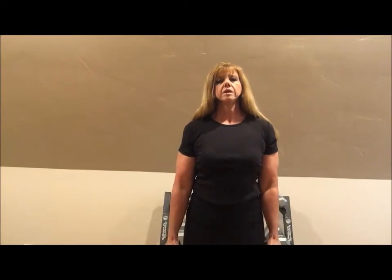Next we're going to do the same thing — we're going to turn it to a hammer curl position and you're going to do ten. Rest as long as you need to, but we're going to go ahead and go right into it now. I like these because it works the top of your forearm as well as your bicep.